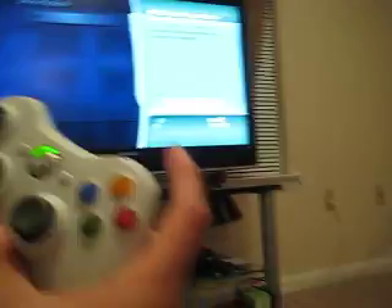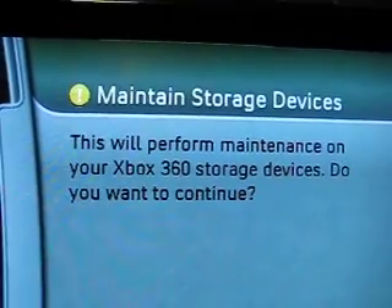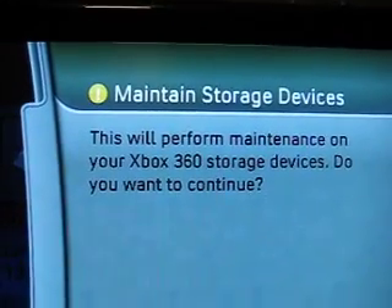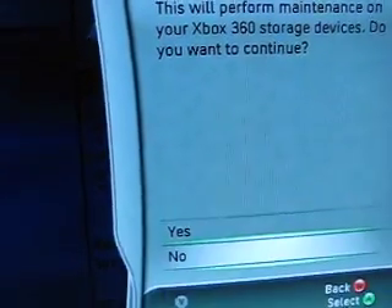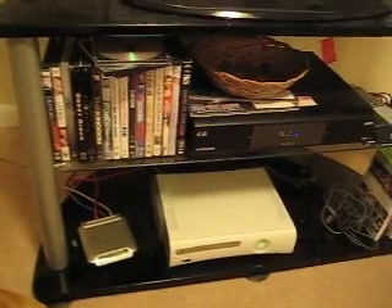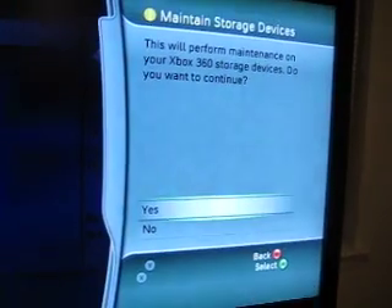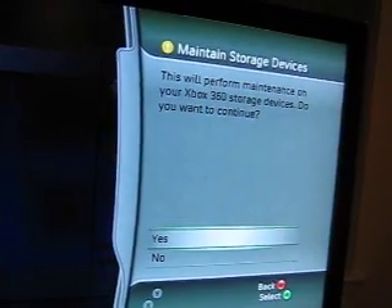Now this screen should pop up — this is the ticket item right here. It says 'Maintenance Storage Device — this will perform a maintenance on your Xbox 360 storage devices. Do you want to continue?' You're going to hit Yes. Your hard drive has corrupted files from the game update, and this process goes through your hard drive deleting all the corrupted files to get rid of that unreadable disc message.